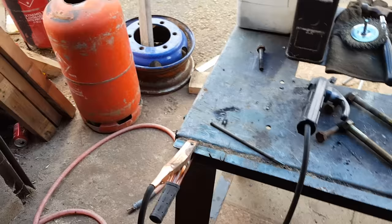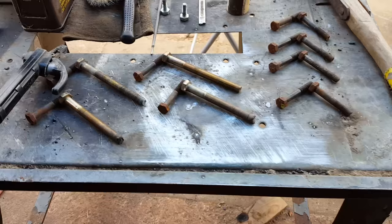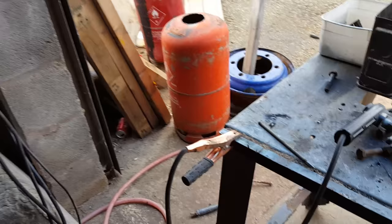Common ones are 2.5mm and 3.2mm. If I'm doing gas bottle stuff I'm using 2.5mm, sometimes 3.2mm. 3.2mm is for heavier stuff. It's very brutal — it really heats the steel up around it and makes it liquify into itself.